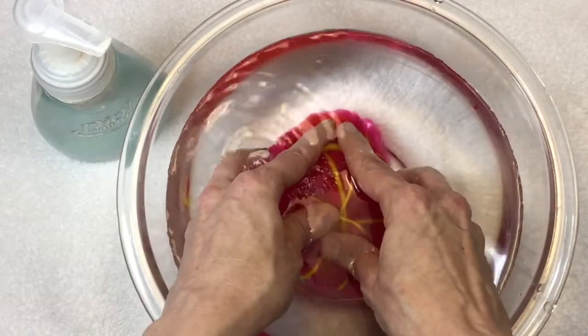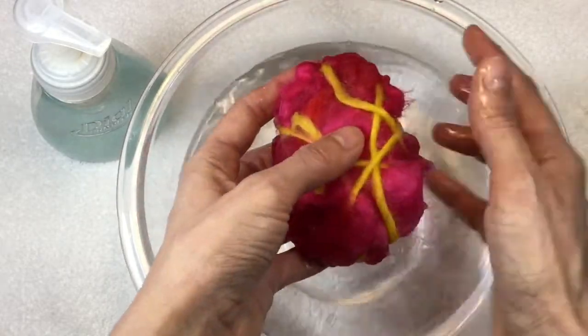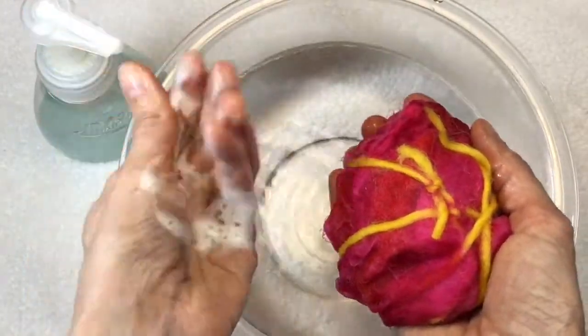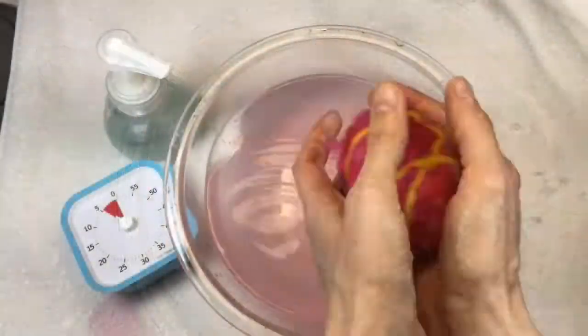When I was done, I started to put it in the water and just let it soak for the first five minutes — putting it in the water, squeezing the excess water out, starting to add a little bit of soap. And that's just the first five minutes.